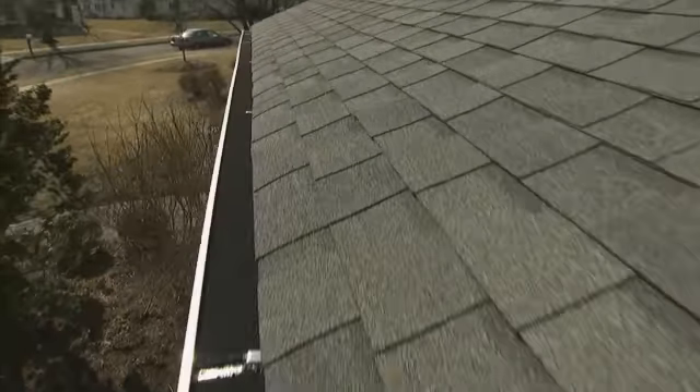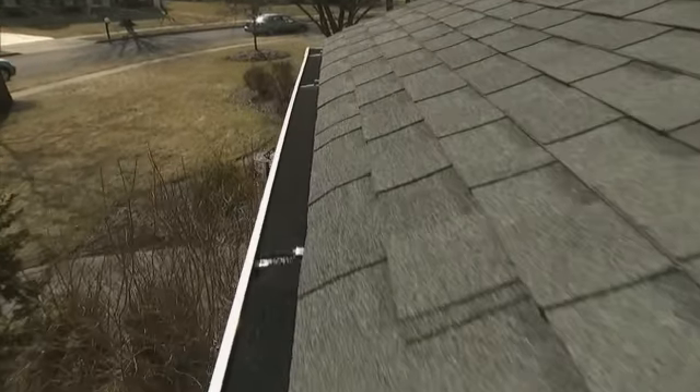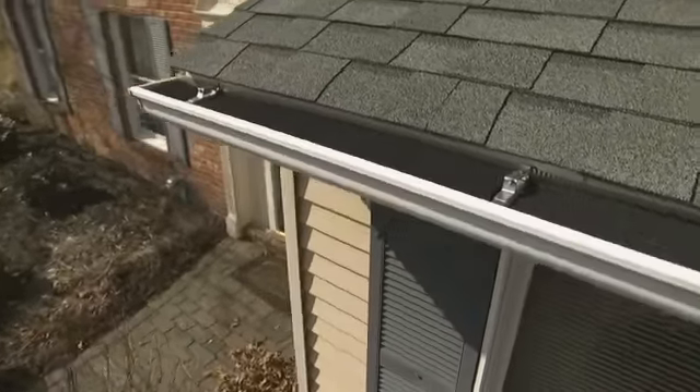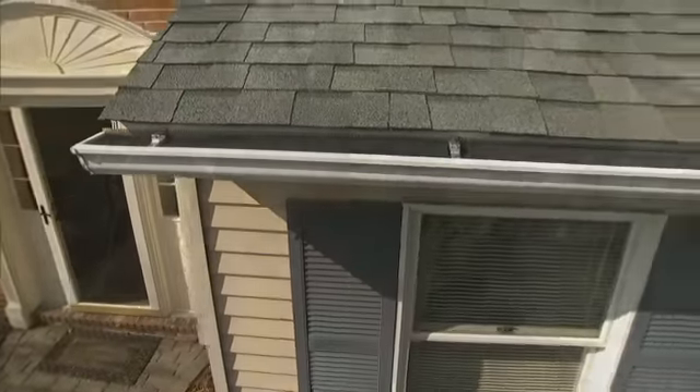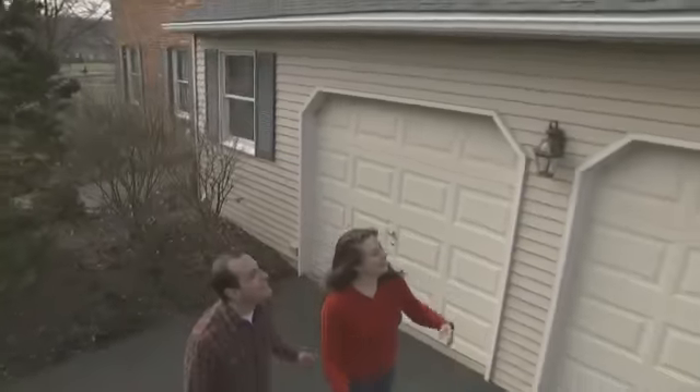GutterClear 365 is a premium product manufactured in the USA and is backed by a manufacturer's warranty. It's a dependable, affordable and easy solution to gutter drainage problems. Keep your gutters clear all year round with GutterClear 365.